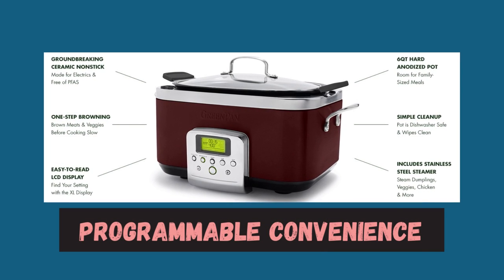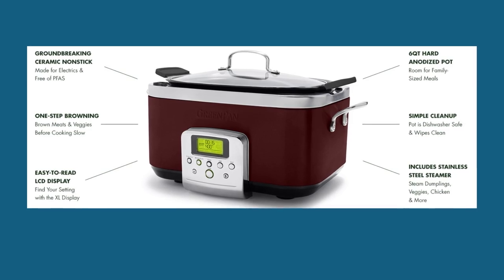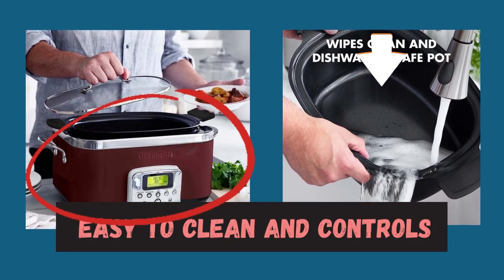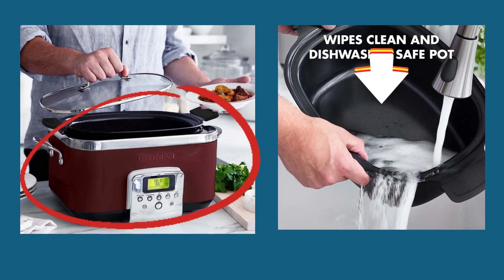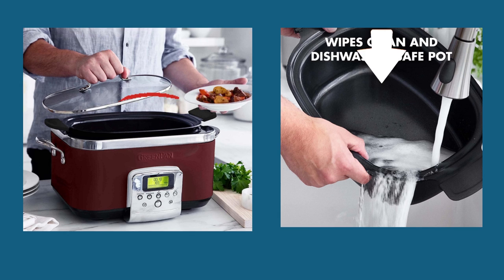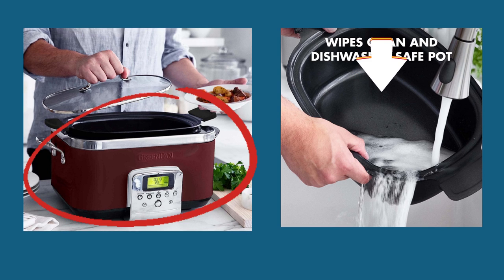Programmable convenience allows you to set the cooking time and temperature according to your preferences. Easy-to-use controls: the intuitive control panel makes navigating through the cooking functions a breeze. The dishwasher-safe lid and removable crock make cleaning up after cooking simple.